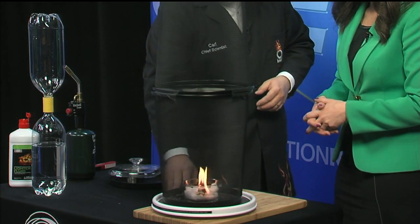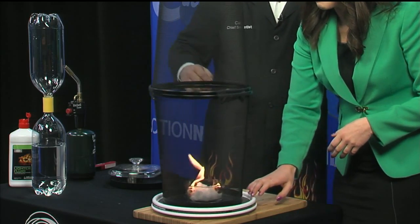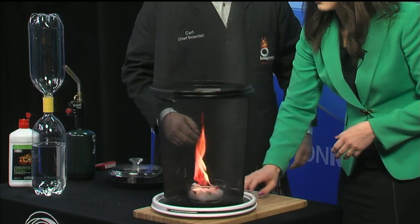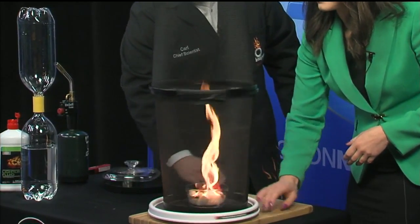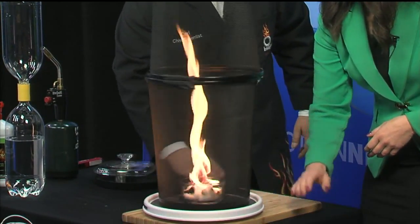Let's light this up from a distance. It'll catch. Now slowly begin to turn the turntable — you can go a little bit faster. The fire's starting — keep it going, a little bit more. What you start to see is the tornado building up inside!